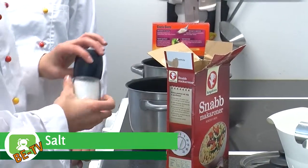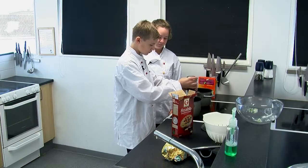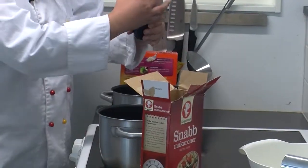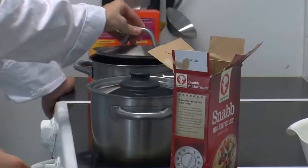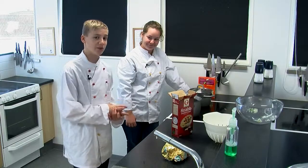Samtidigt så håller vi salt. Medan jag ska koka så kommer vi sätta på locket. Sätt och koka snabbare. Och sen är det bara att vänta tills det börjar koka.